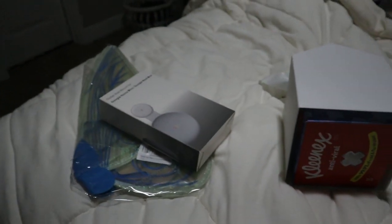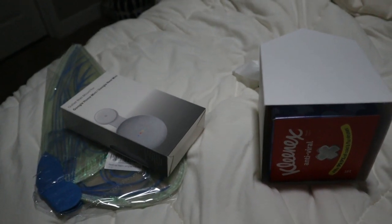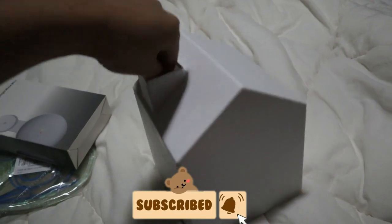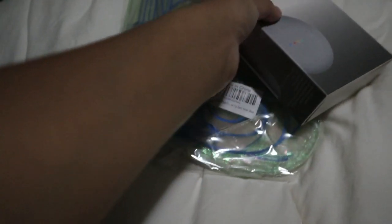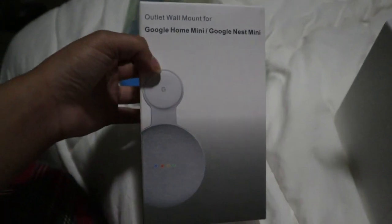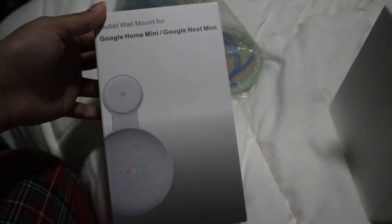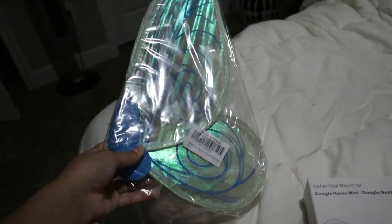Hello you guys and welcome back to another video. I'm going to start by showing you a couple things I got from Amazon, and later I'll show you a bunch of things I got from Shein. So I got this little tissue house — you just put it in there and tada, you have a house and a chimney, super cute. Then I got this to cover the wires of my Google Home Mini. Be careful and make sure you get the right one for the right Google Home because there's two. I'll also show you guys a little sneak peek of my Halloween costume. All these items will be linked to my Amazon storefront.